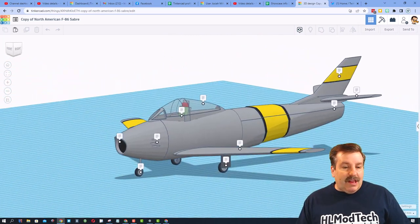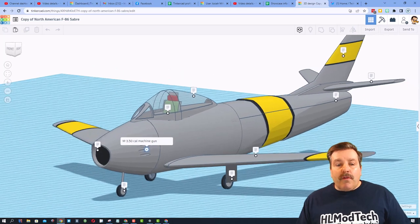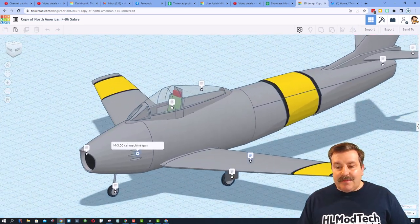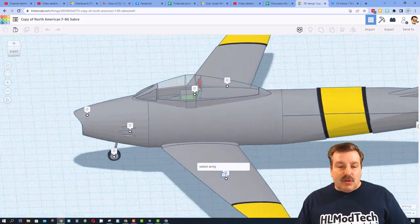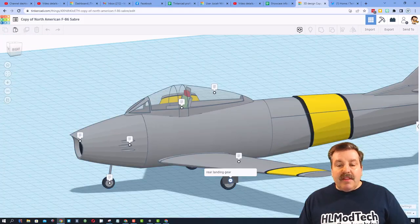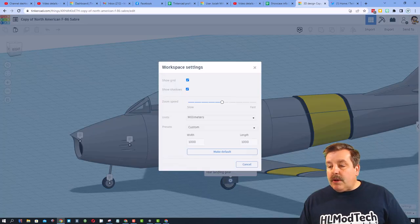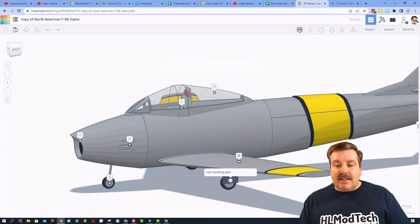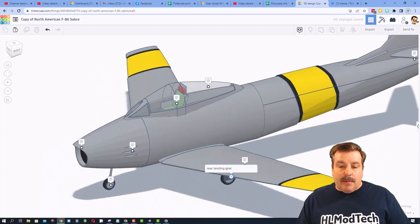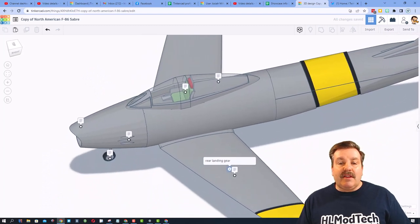Right here is the front landing gear. This is the jet intake. Over here we have the M3 50 cal machine gun. This is a swept wing — notice it is coming backwards, that is awesome. And then this is the rear landing gear. I'm going to shut off the grid, and now we can go underneath and you can see that it would actually stick up inside there. That is a sweet addition.